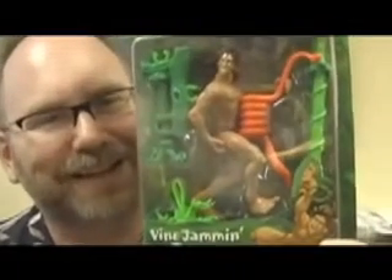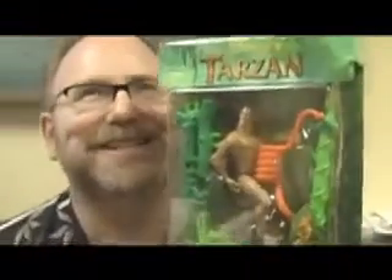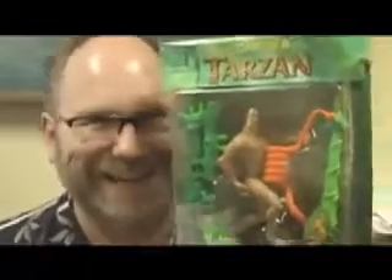This is kind of odd. If you just look at how it's packaged, look at his loincloth that hangs down in the front. That's a really poor position to have a plastic, thick loincloth hanging down like that. Really? What does that look like hanging down between his legs in this picture? It looks like he's taking a dump. That is so bizarre.